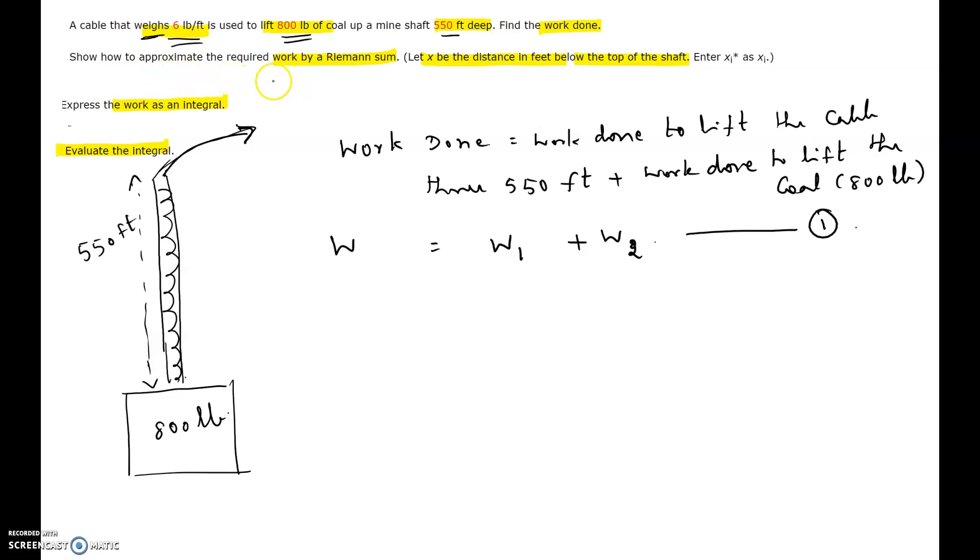The question asks us to approximate the required work by a Riemann sum. The coal part is straightforward — 800 lb lifted through 550 feet, work equals force times distance. But for the cable, since different parts are at different distances, the work done is different for each layer, so we must use the Riemann sum method.